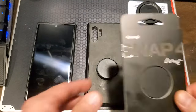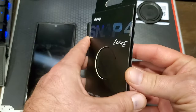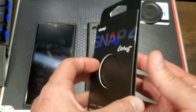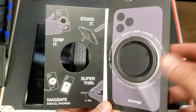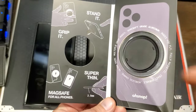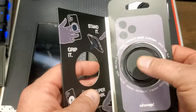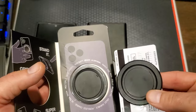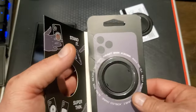So let's go ahead and take a look at the new one — the Snap 4 Luxe. It's got new packaging with a nice magnetic closure on it. It's got all the same grip it, stand it, MagSafe features, and it's super thin. This one is made of aircraft grade aluminum, where the Snap 3 is just made of plastic. We'll dive into some of the differences between the two.